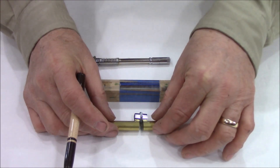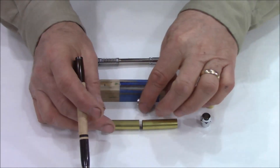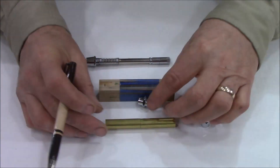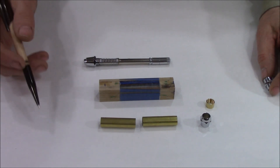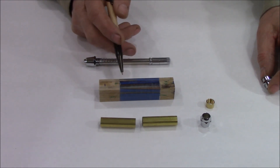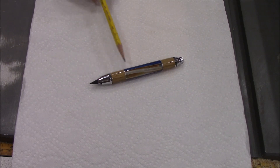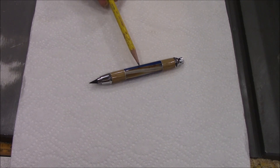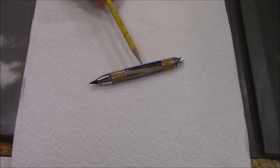What I had to do is measure what that overall distance would be with that divider in there — that's my overall length of my blank. Instead of measuring it normally, I had to measure with the gap in between to account for the missing divider. Now when I turn the pencil, I can really show off the blank without any breakup in the middle. Here's our finished pencil. As you can see, when you segment a blank like this it would really take away from it if you had a center band in the middle like a lot of pens or pencils do.